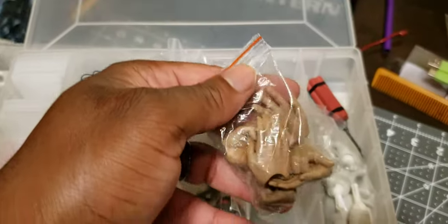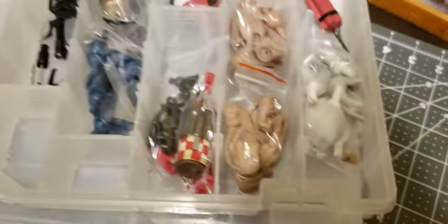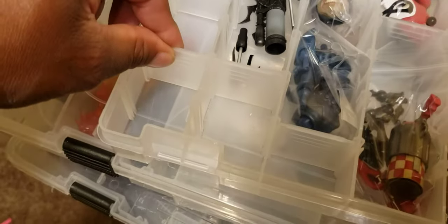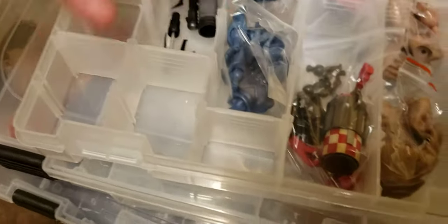I've got Superman hands, TB Lee hands, and all my Joker accessories — all in that one box. These boxes are nice because they have adjustable slots. You can remove those slots to make the compartments bigger or smaller, any size you want depending on the accessories that go in there.